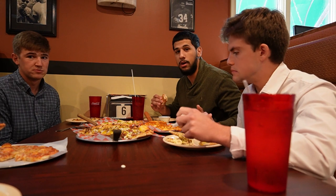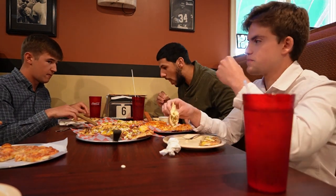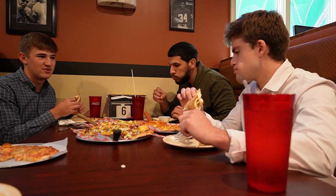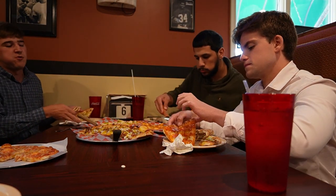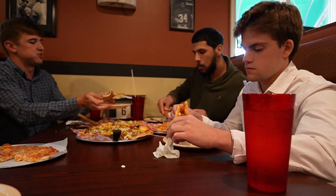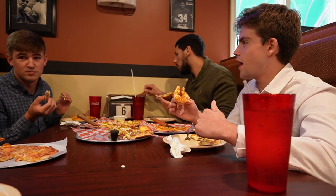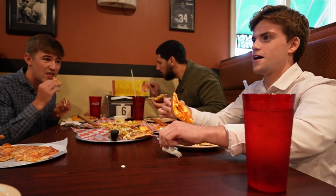Buffalo chicken — certified slapping. I got to try the ballpark still. I kind of like this — it's growing on me. It kind of tastes like a taco pizza; kind of the same stuff. Which one do you like more so far? I like the burger. I'm going to say the hot dog. I like the McBella burger pizza. I'm going team hot dog.